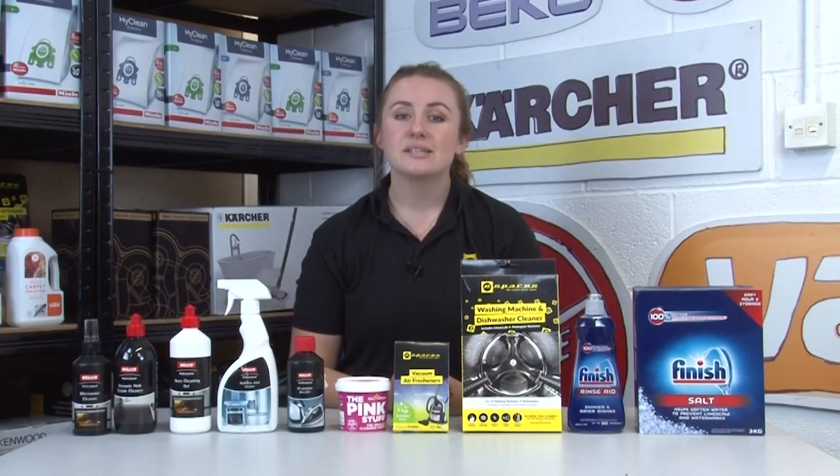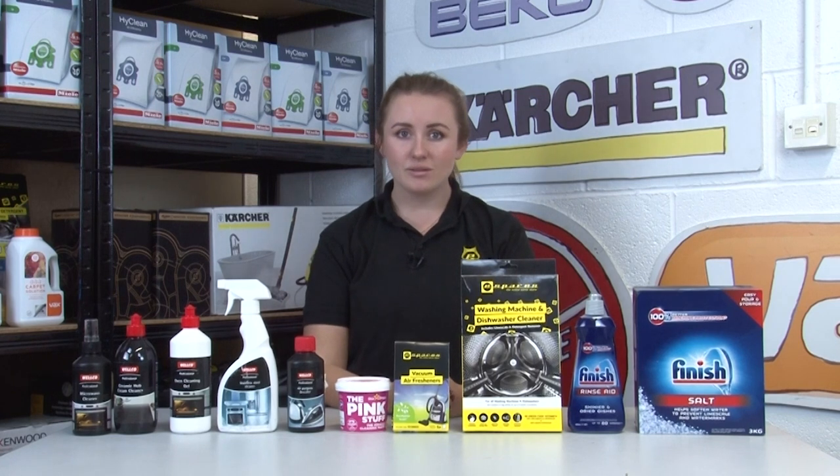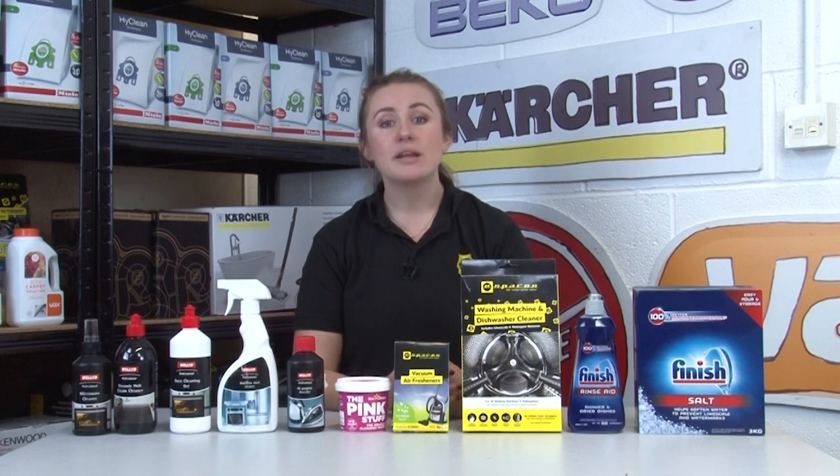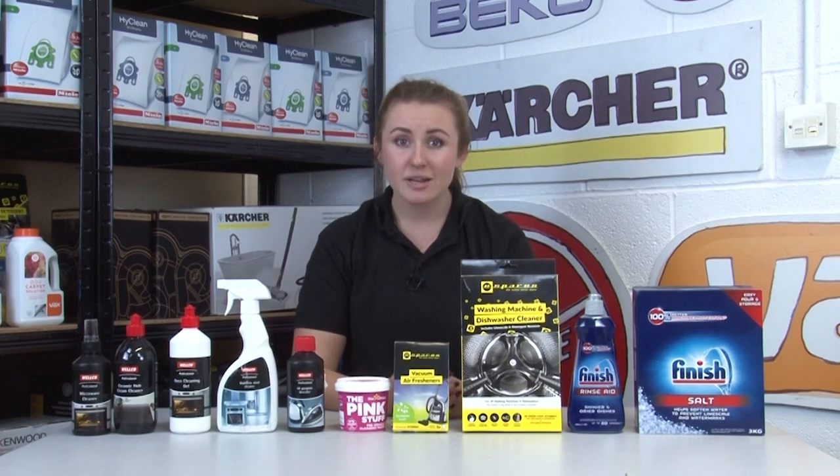When cleaning your appliances it's so important to remember to clean the inside as well. Often if dirt is out of sight it's out of mind, but it's the harmful build-ups inside your machine that need to be shifted.